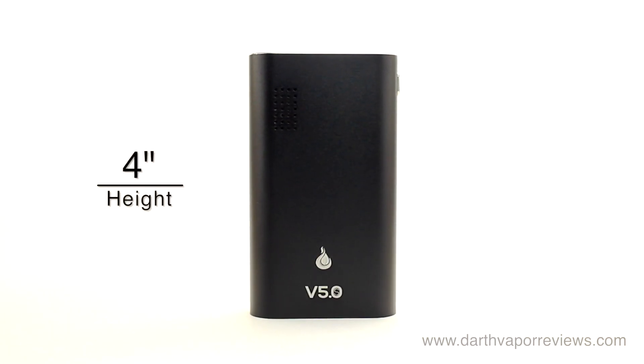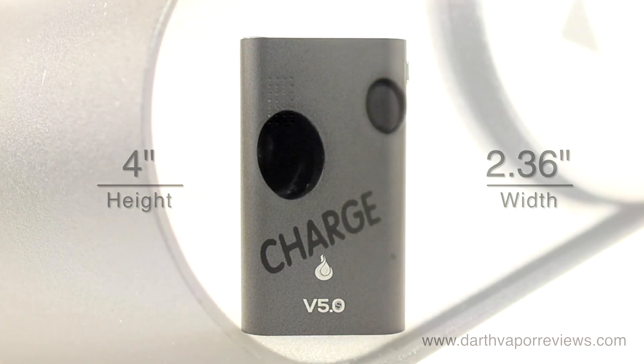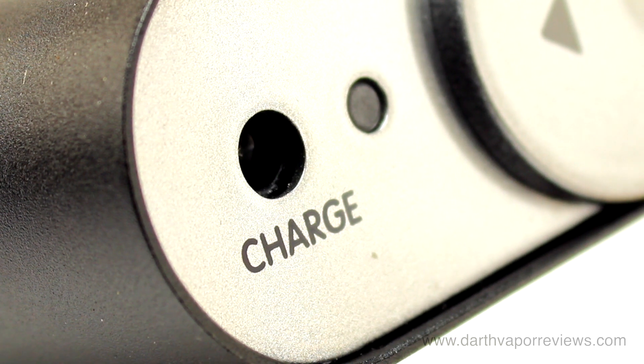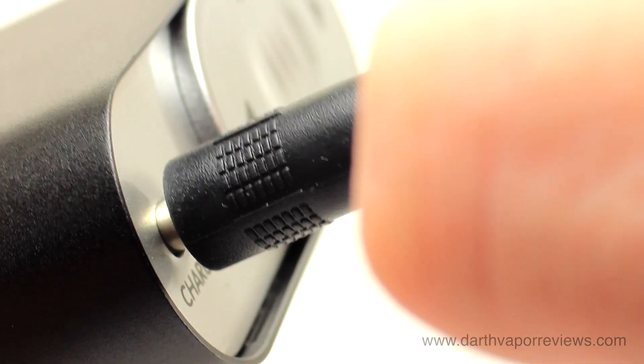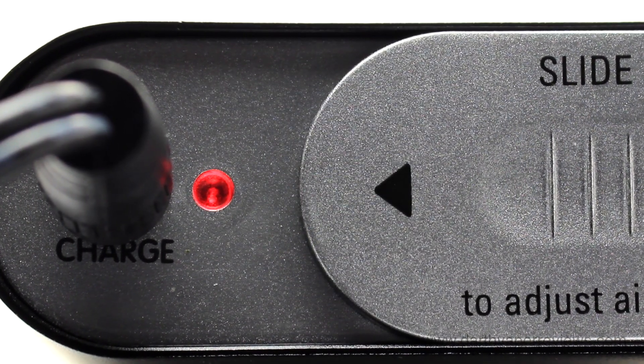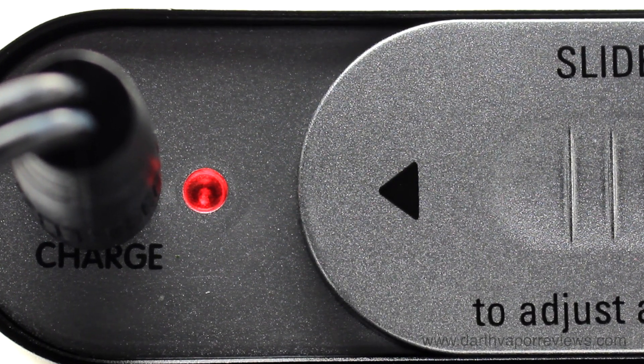The Flower Mate is roughly 4 inches tall by 2.36 inches at its widest. To charge the battery, insert the AC-DC adapter plug into the charging port located on the bottom of the Flower Mate. It is recommended to initially charge the battery for about 4 hours, and a full battery should give you about 75 minutes of use.